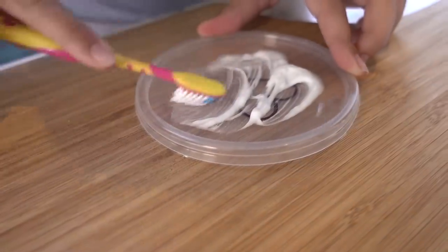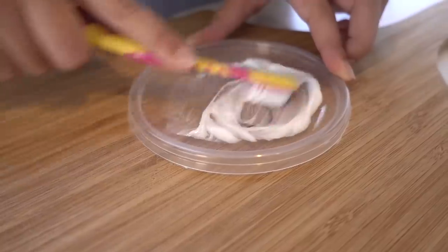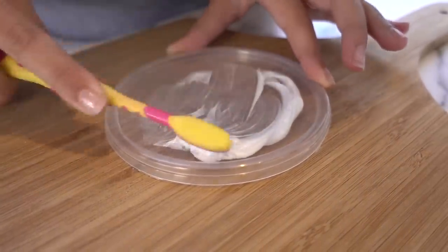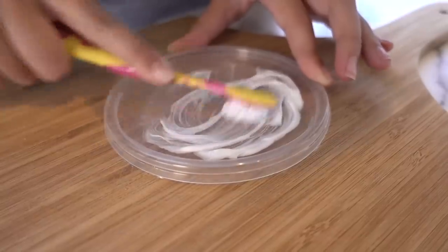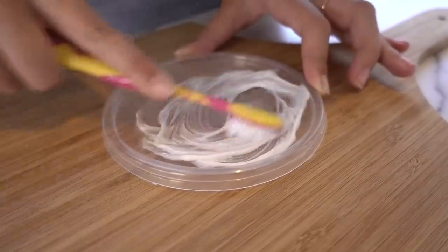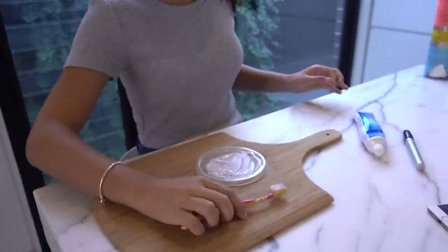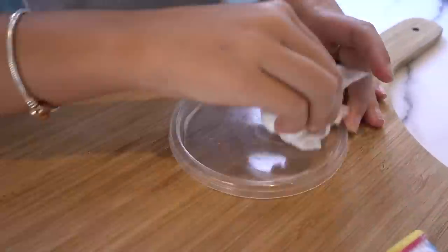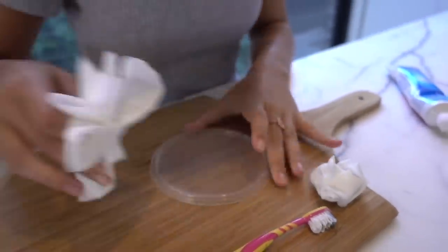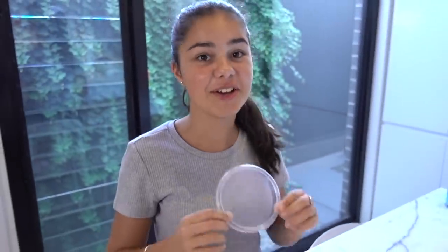Oh wait — oh, it looks like it's gone! I can see where the heart was but it doesn't look like it's there anymore. That's so cool. I finished cleaning it and there is absolutely no sign of permanent marker — that is actually so cool. Wow, that's really handy. I have to give that one a big thumbs up.